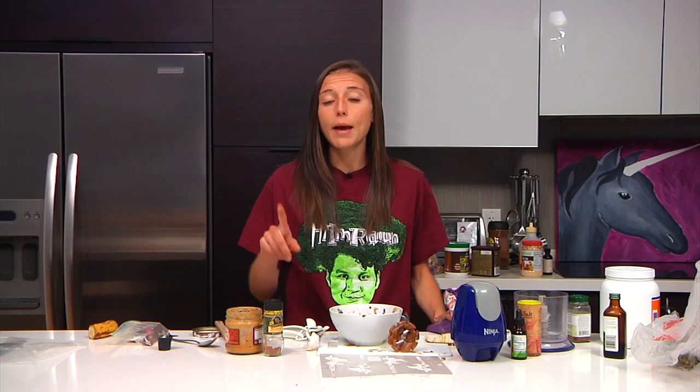Doesn't that sound delicious? It's actually like cashew cheese. It goes on kale chips when you dehydrate them and make kale chips — because we all make kale chips, right? What we start off with: usually you use a cup of cashews, but instead I'm using a half a cup of cashews, a half a cup of almonds, and these are raw. And I also have sprouted pumpkin seeds.